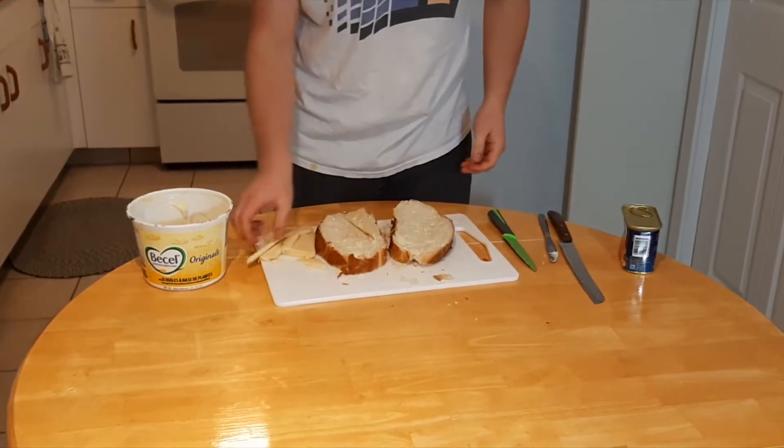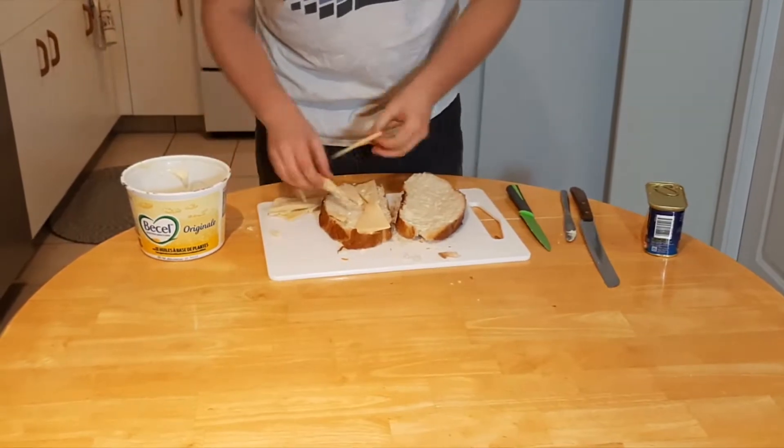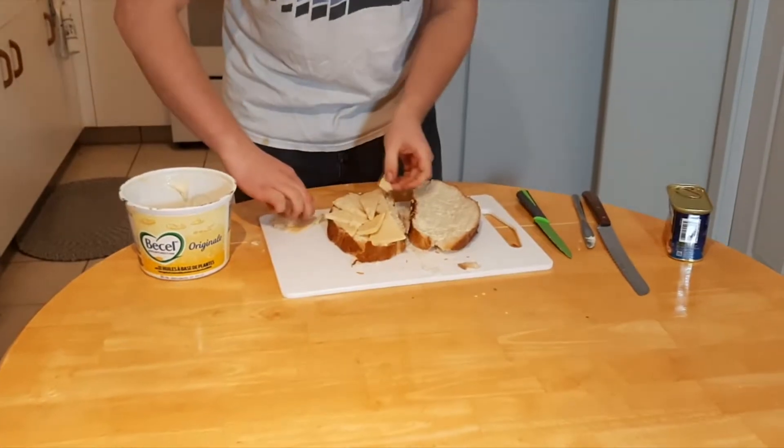From there you want to layer your cheese sort of like you're fitting it to the bread, to make sure that it all fits exactly how it's supposed to.